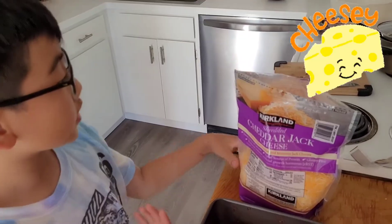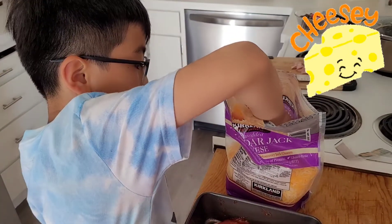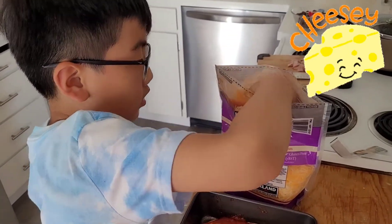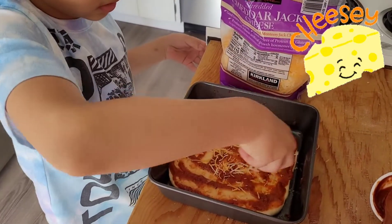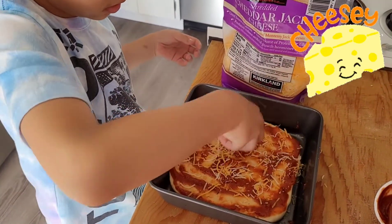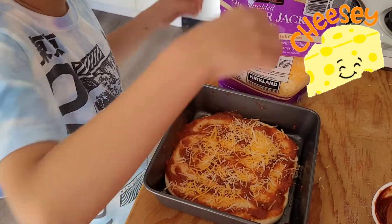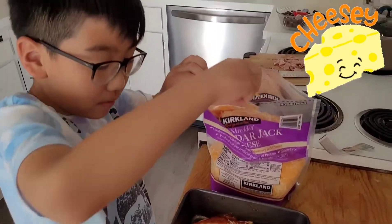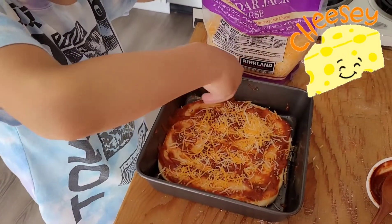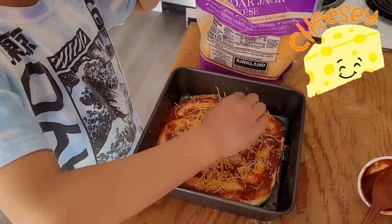I'm gonna get some cheese and some ham right here. I'm gonna get a lot of cheese and spread it around — a little more — spread it all over.